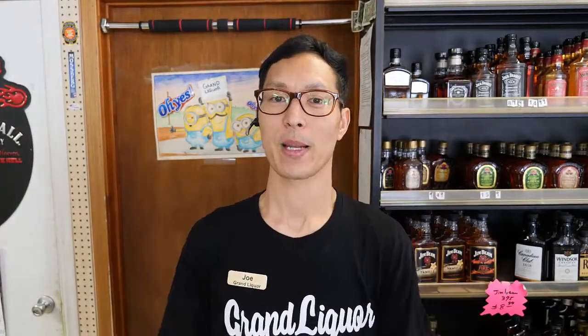Thank you for watching today's little tip. If you're looking for more informational videos like this, go ahead, hit the like button, subscribe, share this video out. And I'll see you on the next one. Peace.